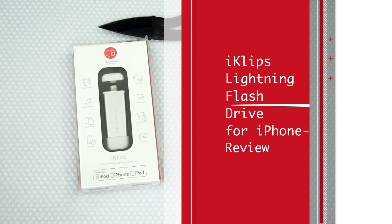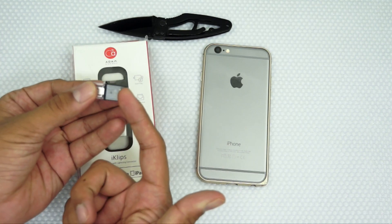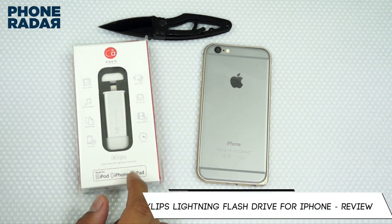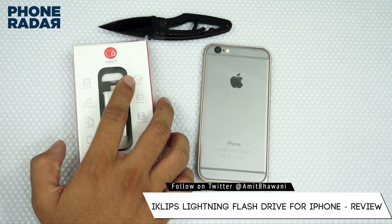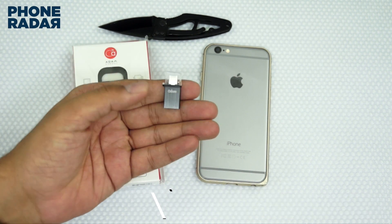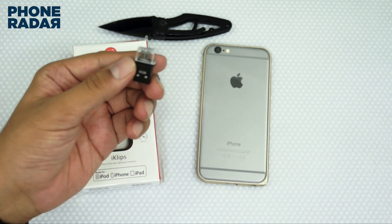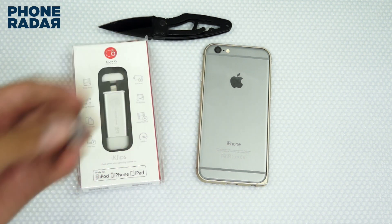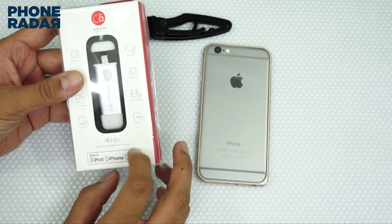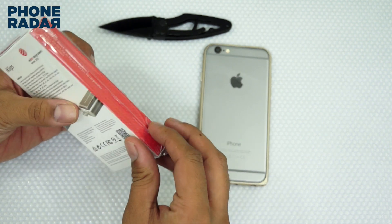This is something which you would have never seen, because you would have seen the USB OTG drives for Android, but finally we have something for iPhone. It's called iKlips, from a brand called Adam Elements, which we have coincidentally been using a lot. This USB OTG drive is also from Adam Elements, and it is a very small USB OTG drive.